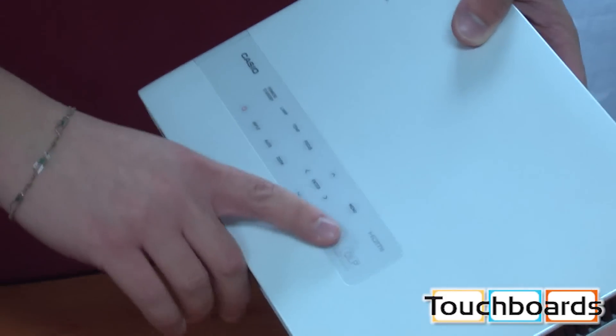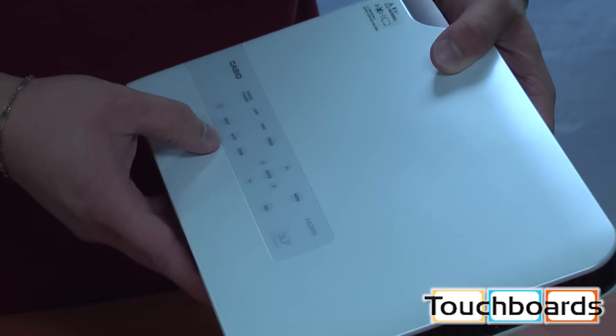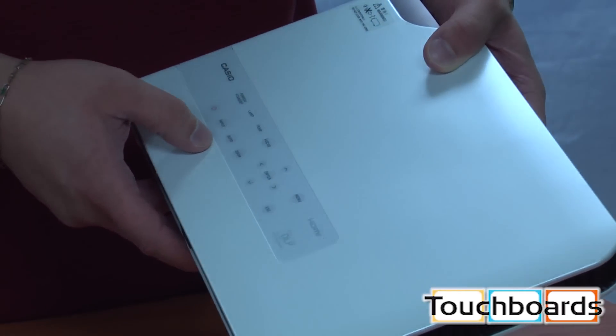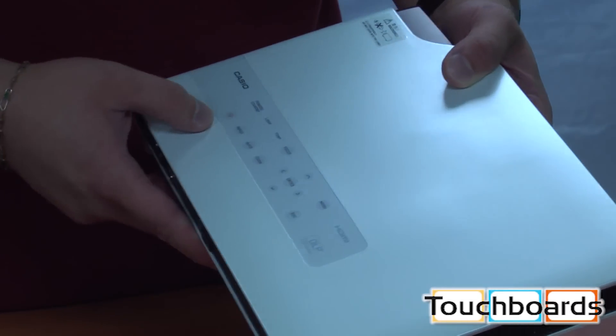As you can see here, we have the control panel. It's got nice flush buttons. You have your focus, your zoom, all your lights here for power, lamp, and temperature, menu button, the arrows to navigate, and the power button here.